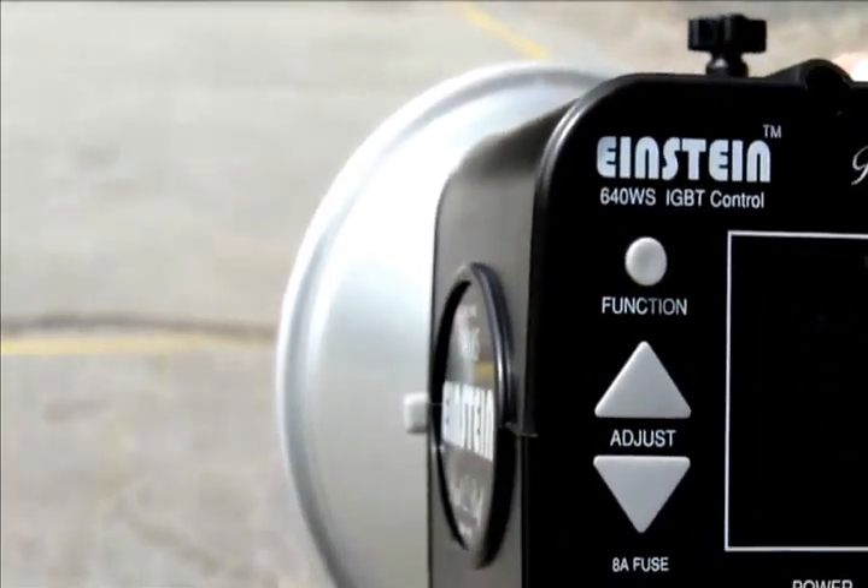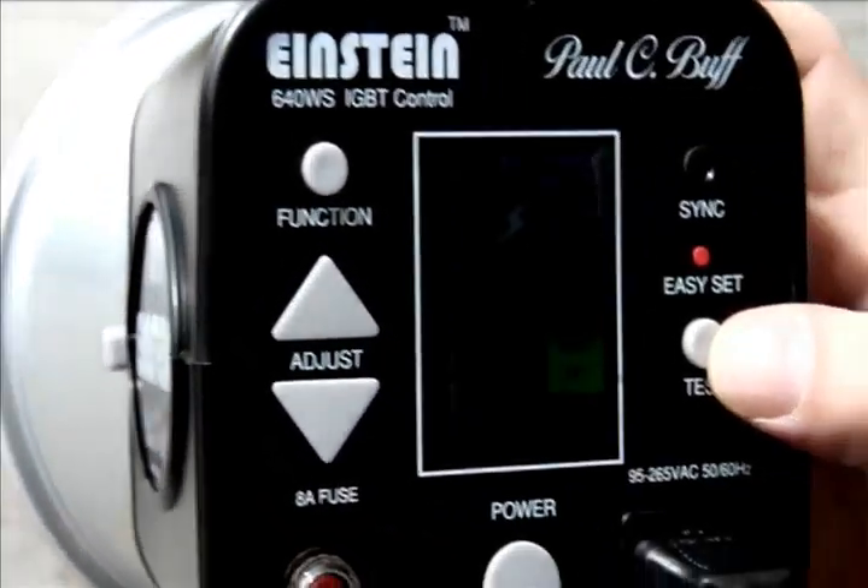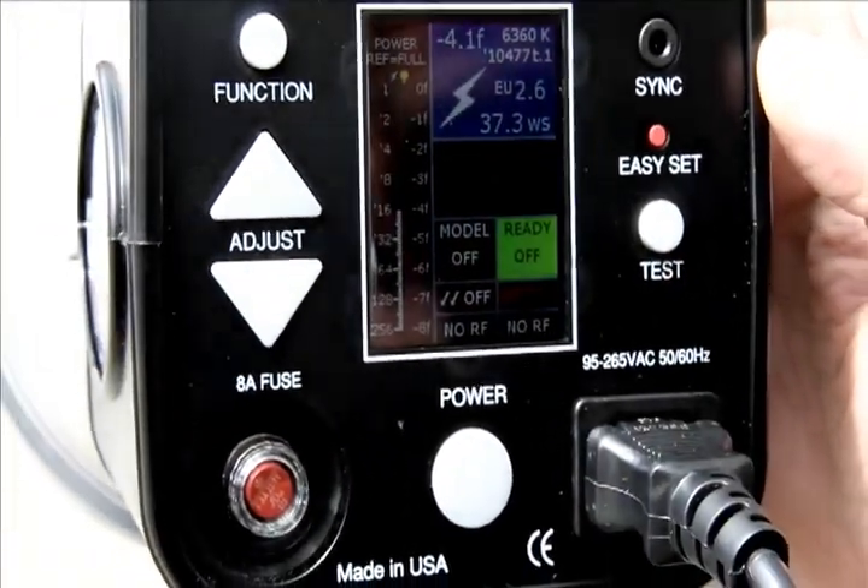There's also an 8-amp fuse which you can easily swap out.